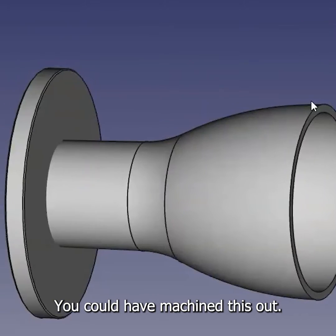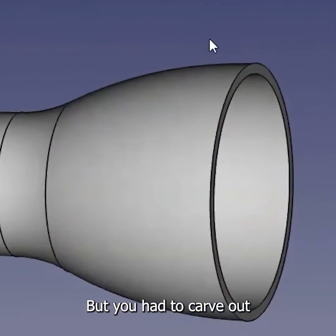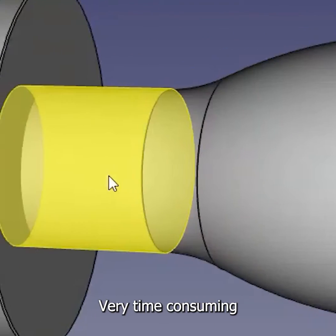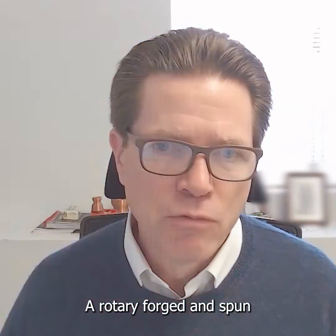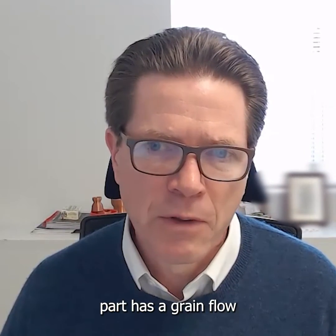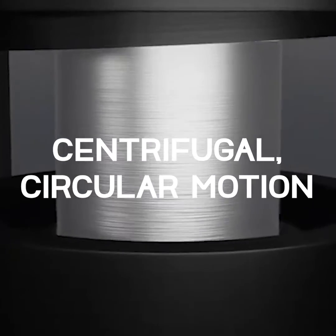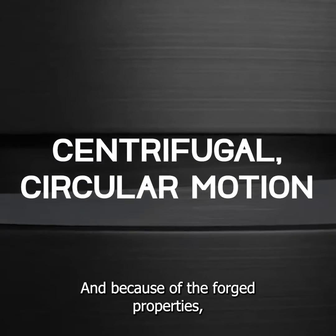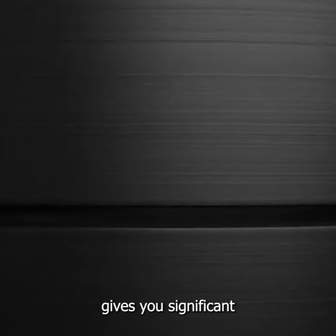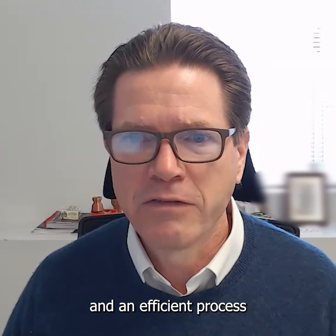You could have machined this out — that comes up a whole lot — but you'd have to carve out all the material from the inside, which is very time-consuming and potentially wasteful. A rotary forged and spun part has a grain flow that goes in a much more circular motion, which gives you greater hoop strength. And because of the forged properties, it gives you significant impact resistance, so customers end up with a strong part and an efficient process.